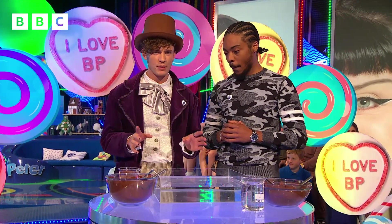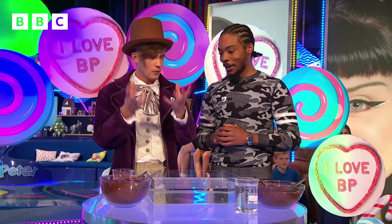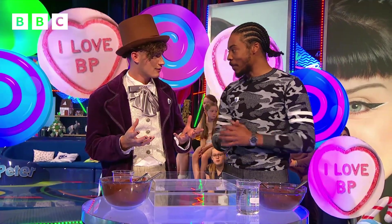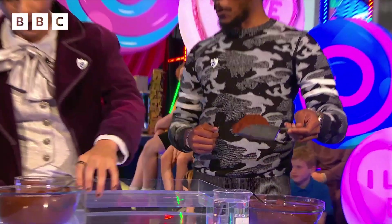But would it work on a bigger scale? Because I know the people at home right now, they'll want to try it, but we're here in the BP studio, so I think we should rank it up a bit, go bigger. Yeah, man. Let's do it big, man. Should we try it? Yeah, man. And right here, we've got a massive spoon of some cocoa powder. Oh yeah, now we're talking.